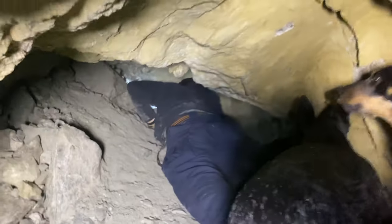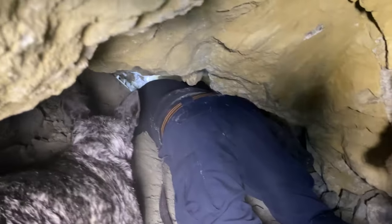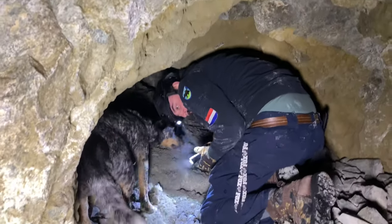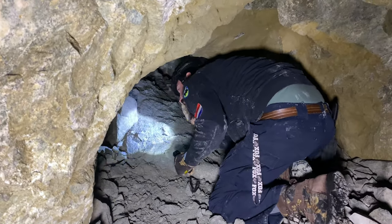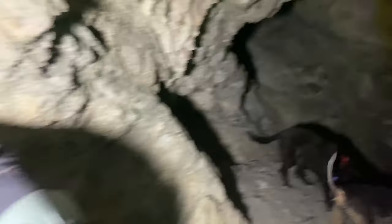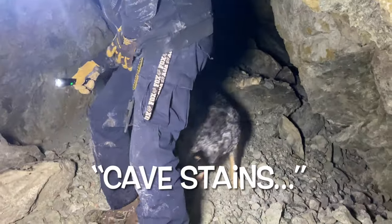Yeah, we'll be able to get down there. Buddy, now you're in the way. Yeah, watch your head. I didn't know I hit my — got your funny bone. Did it do the funny bone thing? Shot up. Love that. Cool, cool, cool. Cave stains.